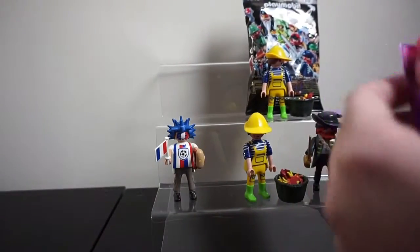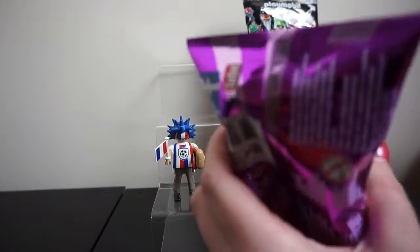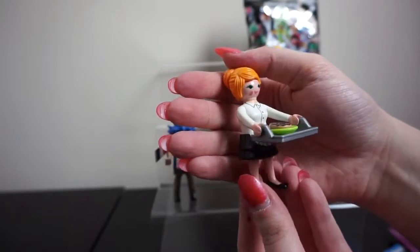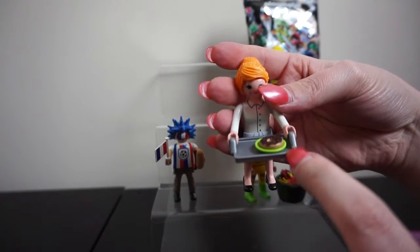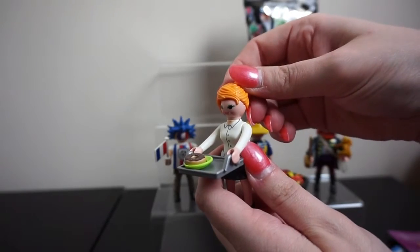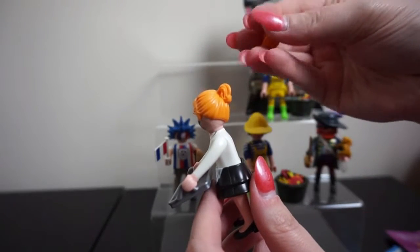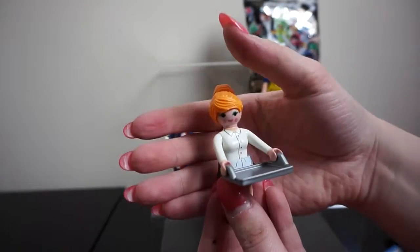Let's see who we get as our last female character — hopefully someone different. We got the housekeeper or the maid. What I love about this one is she has a little plate with a donut on it, so she's obviously about to serve someone some food. Another cool thing about this figure is you can change her hairstyle — she has a clip-on attachment. Either just a normal ponytail, or you push the attachment on to the back of her head and she now has a bun.